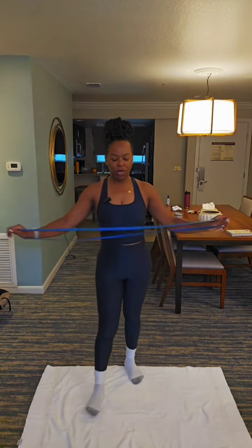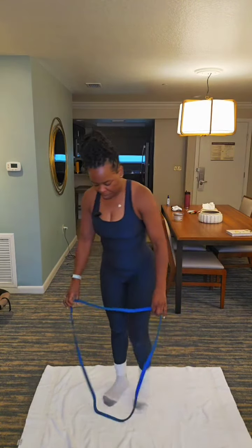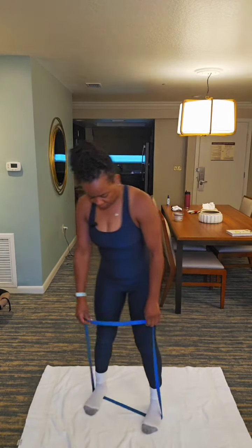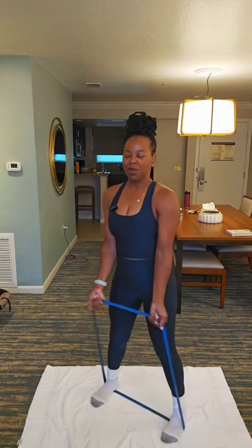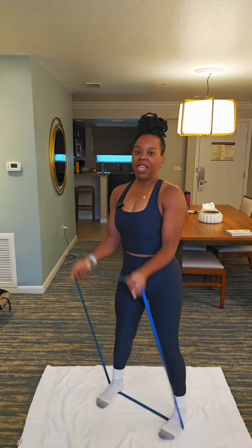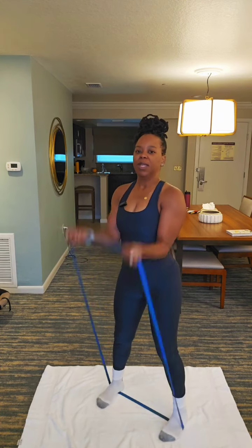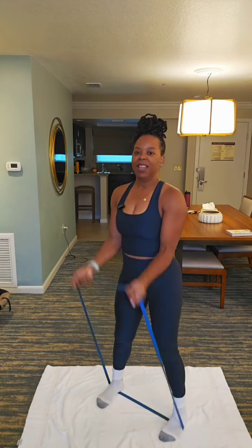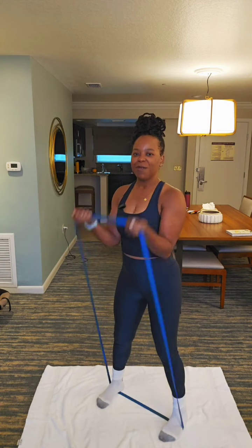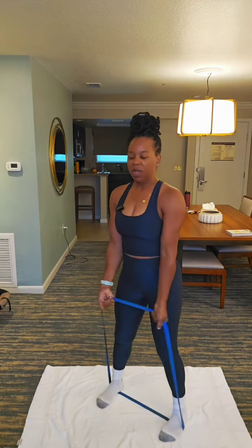We got 20 seconds left and we're going to take it from the top. You're using your dumbbells and I'm using a resistance band, but we're doing the same thing — we're working our arms on vacation. Let's get into it. Bicep curl. 12, 11. Engage that core. 10, 9, 8, 7. Consistency. 6, 5. 4, 3, 2, 1.